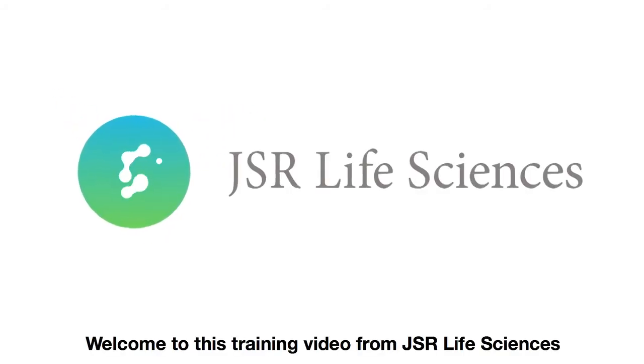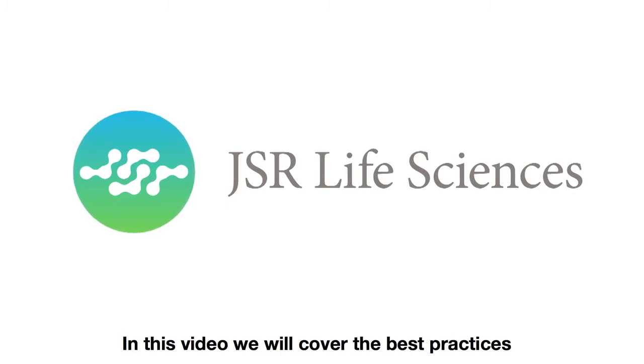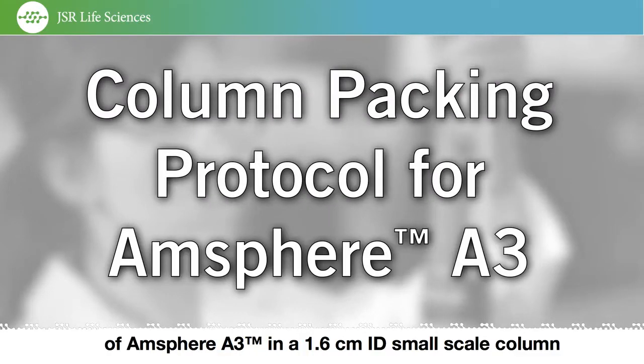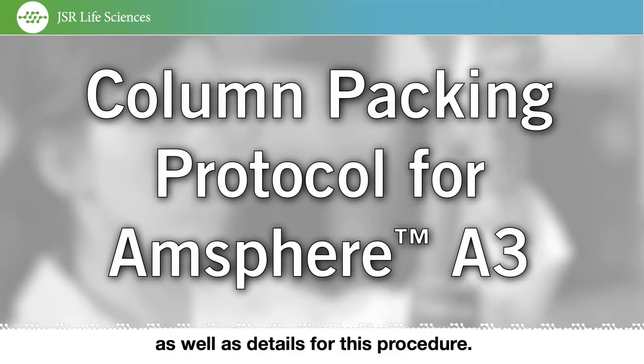Welcome to this training video from JSR Life Sciences' Separations Science Group. In this video, we will cover the best practices for column packing of AMSphere A3 in a 1.6 centimeter inner diameter small scale column, as well as details for this procedure.